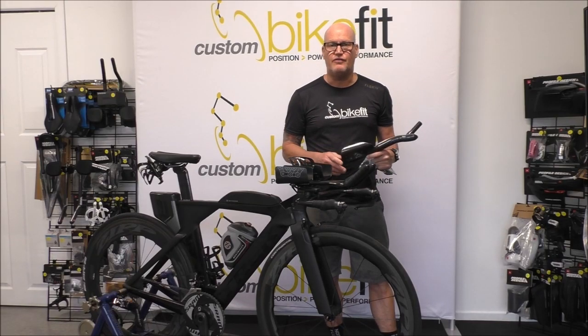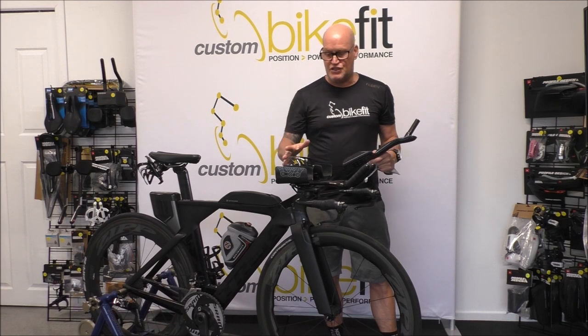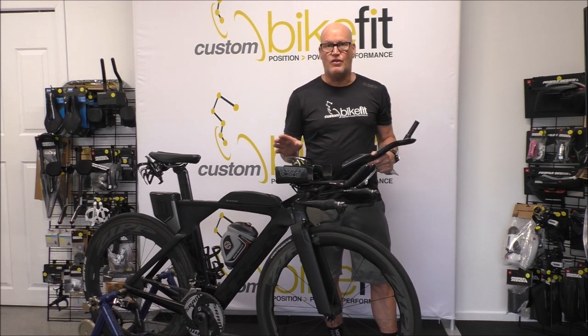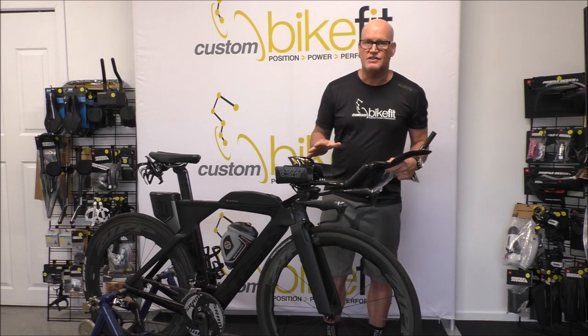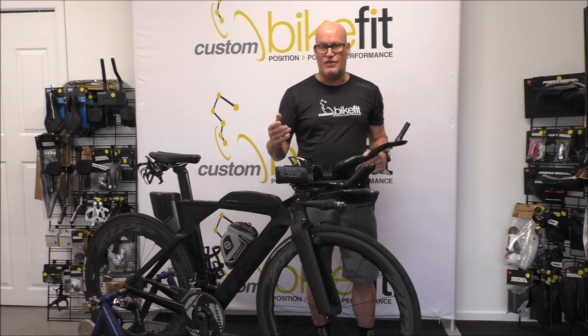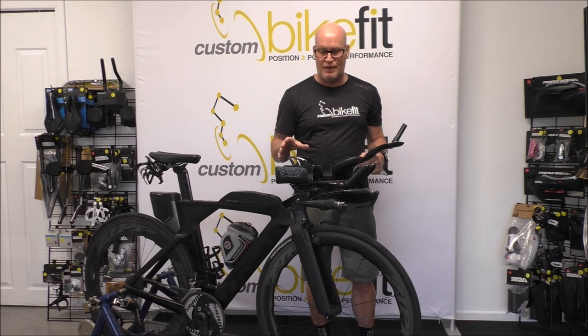Okay, hello everyone, it's Michael here from Custom Bike Fit. As you can probably see, he's got a Trek Speed Concept, one of the rim brake models — a bike I really love. I rode this myself for a number of years and I always found that the drawback of this bike was the cockpit. Anyway, I had a client in for a fit last week.